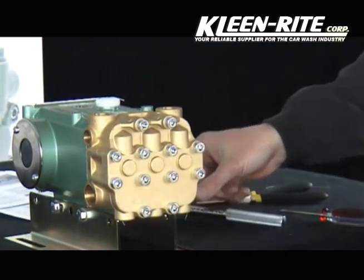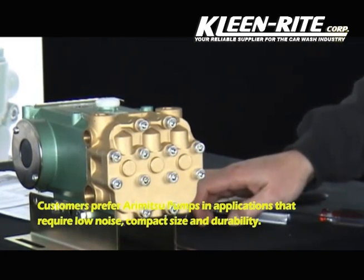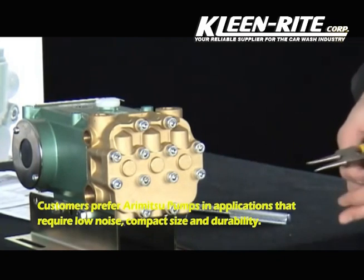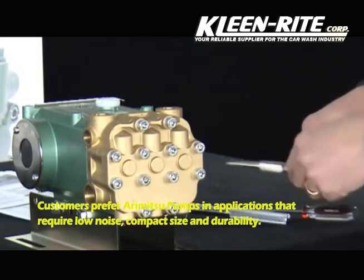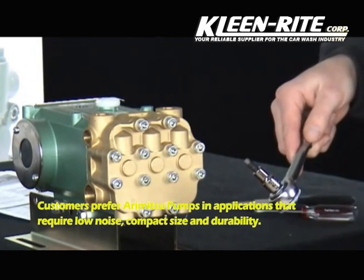That completes valve cleaning and service. Next, we will do the seal kit. Tools for the seal kit include a small screwdriver, a reversing plier, and the 3-inch drive ratchet with 6-millimeter Allen head.